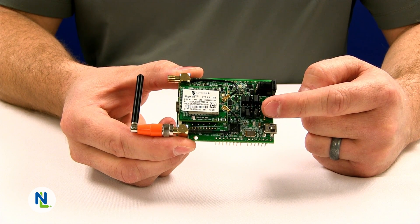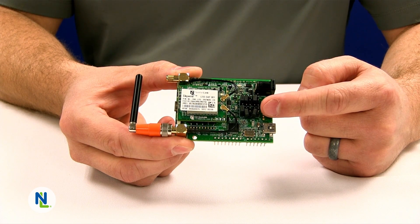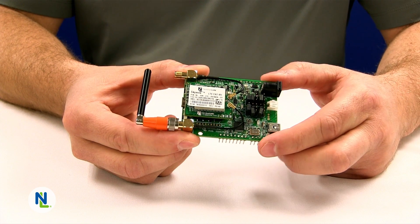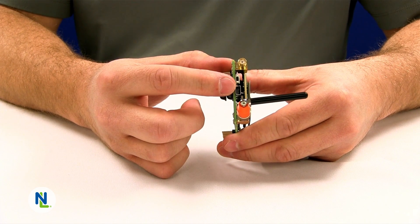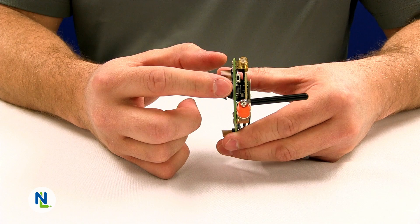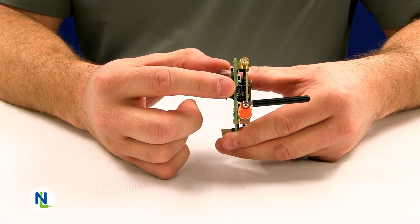Please review the user manual documentation for how to properly set these jumpers. On the end of the development kit you'll find a USB connector and two buttons. This USB connector is specifically for updating the firmware of the Skywire M1 modem.